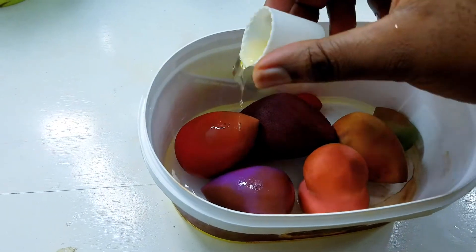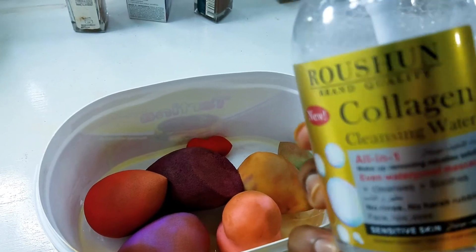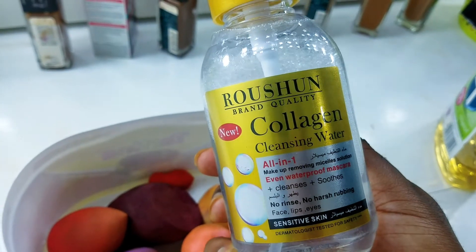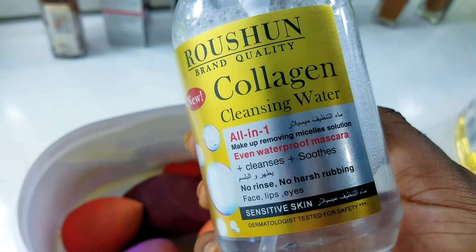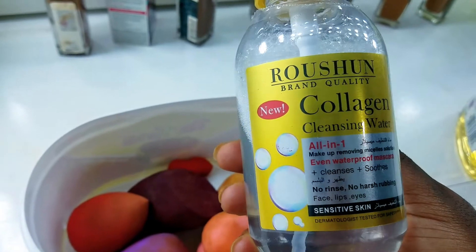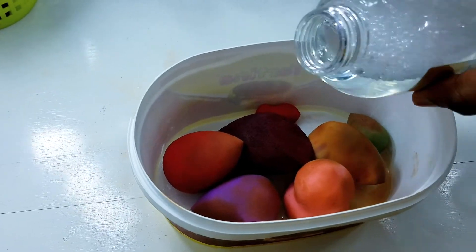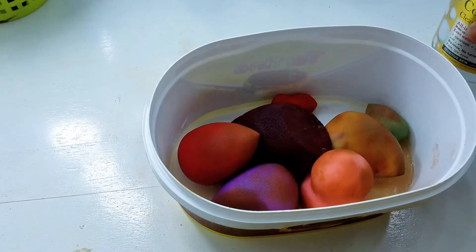Dettol is also gentle to the skin, so it won't affect the skin after we use the sponges. I'm also going in with micellar water — of course we're trying to remove makeup, and water alone doesn't remove makeup, so this cleansing water solution is going to help remove the makeup. I'm going to pour a good amount in there.